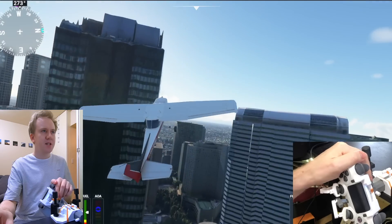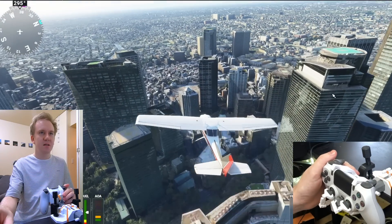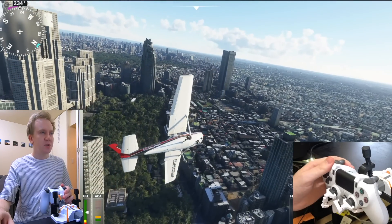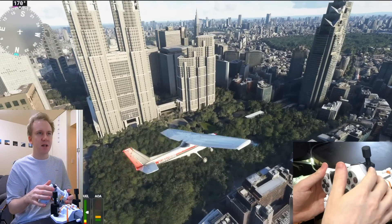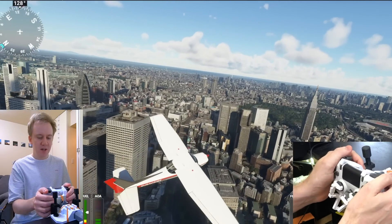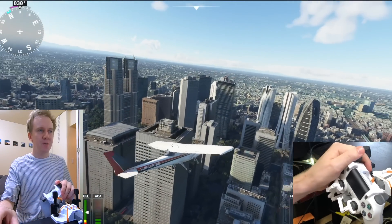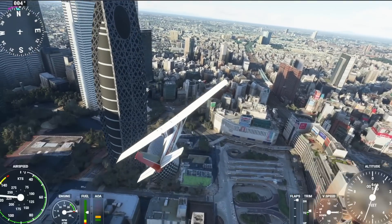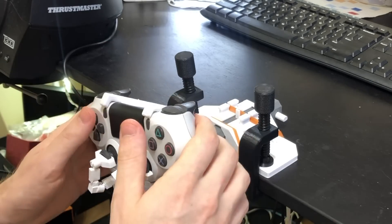I wonder why in some planes they go with the yoke design instead of a stick. Is it because of space and convenience inside the cockpit because this is more compact? Or is it something related to what I was talking about in the Hall Effect Joystick video - where it makes sense to have separate controls for pitch and roll instead of having them mixed on one stick? Here it's very clear: turning your steering wheel steers you left and right, and pushing back and forth is the pitch. There's no mistaking the two, unlike with the stick where if you pull back it's very easy to also veer left or right a little bit. Here you can keep them very salient and separate.